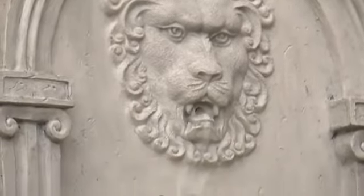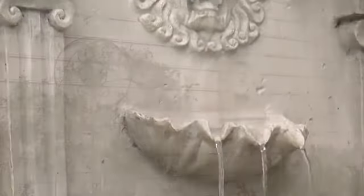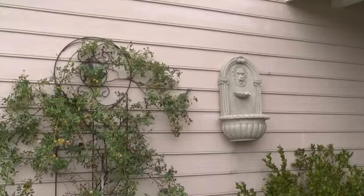Display this classically styled fountain on any wall to recreate the ambience and elegance of a Greco-Roman sanctuary.